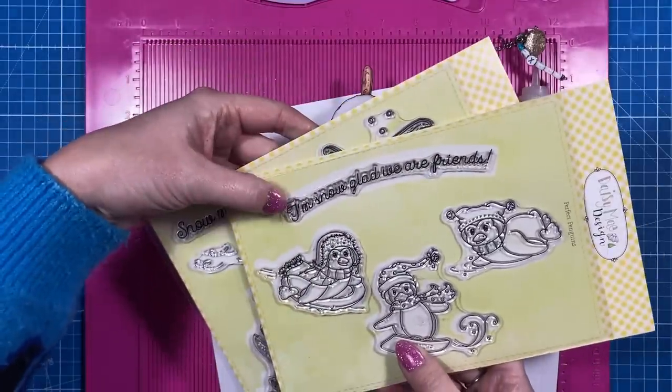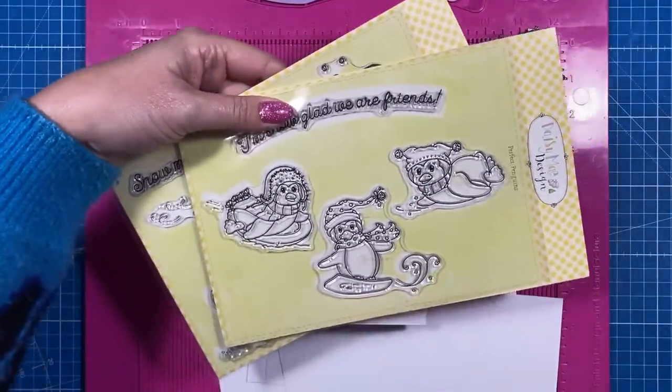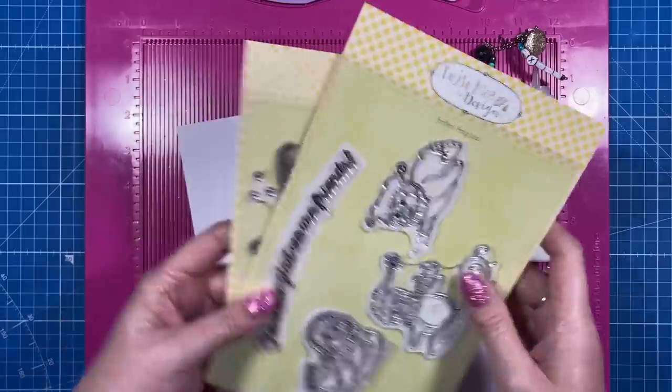I've used the Snow Much Fun Daisy May set — those are the two main images. I've taken the sentiment from this one, but you could do the exact same card with the three penguins as well. They're really, really cute — that's the Perfect Penguins set.